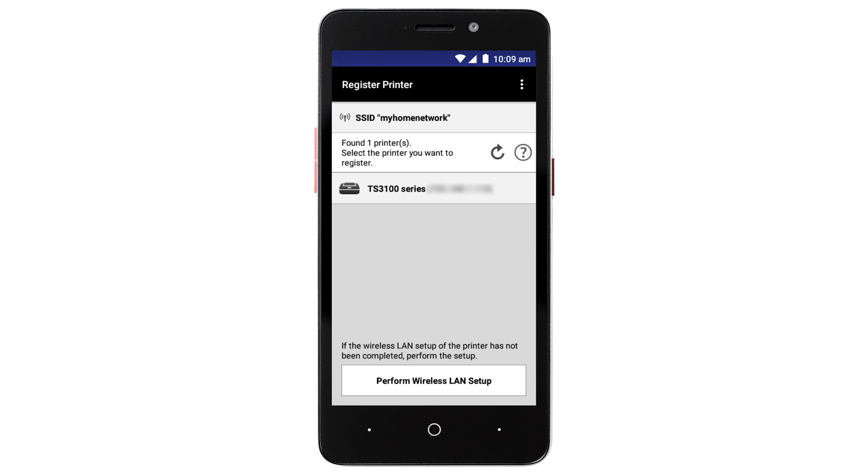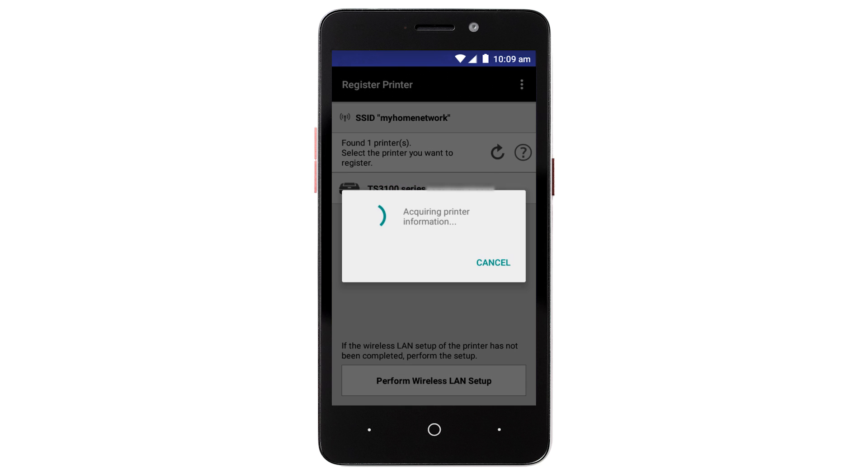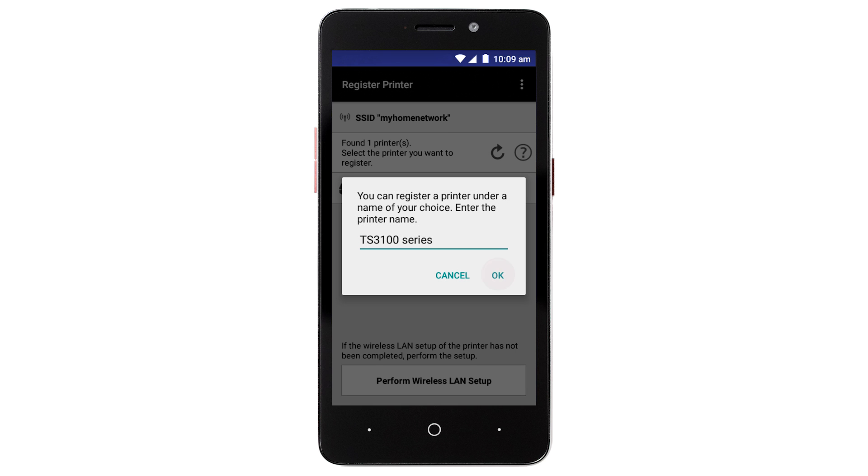Verify the printer is detected. Tap the name of your printer when it appears. This will select and connect the printer with your device. Tap OK.